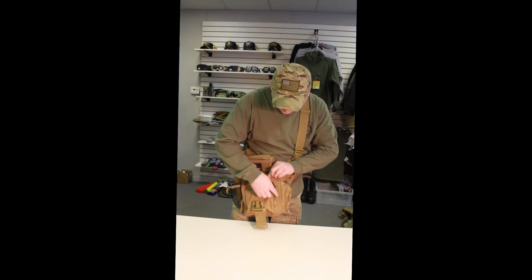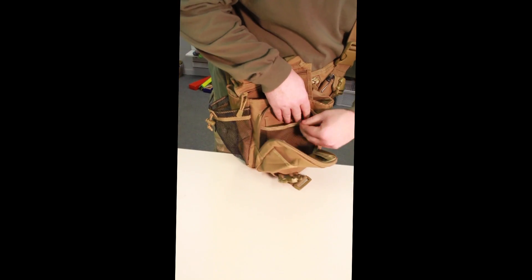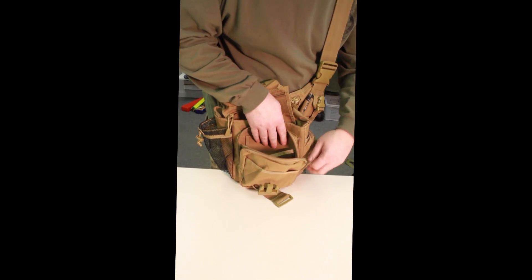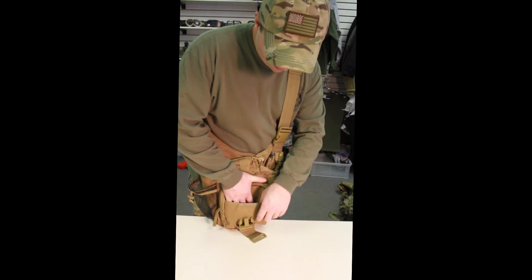You have another outside pocket — I'll show you that on the inside. It comes with little mesh pockets on the inside to secure all your personal belongings as well, and a little pocket in here too.